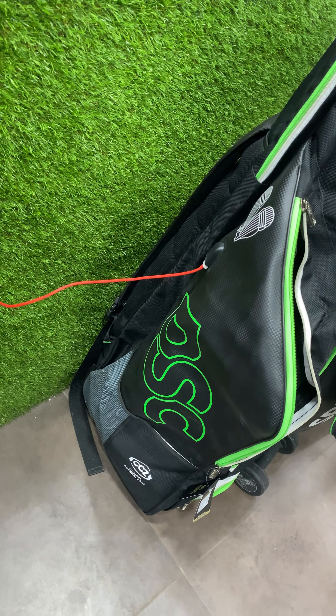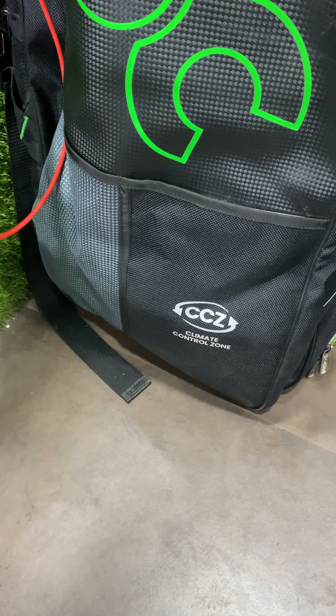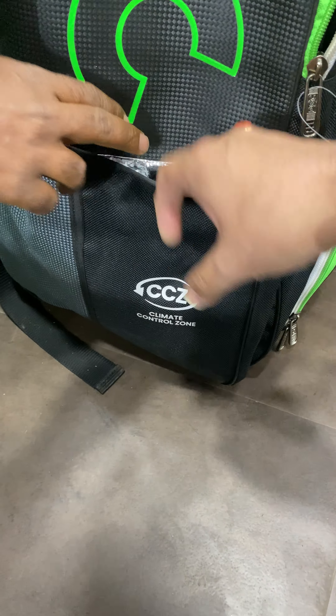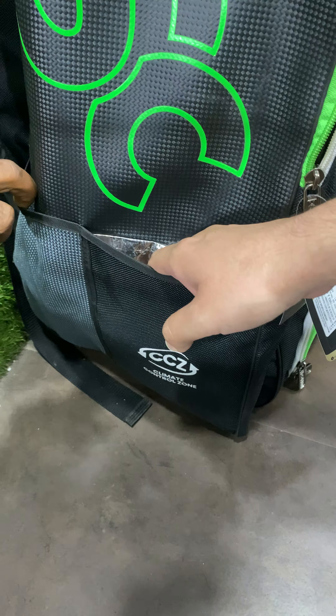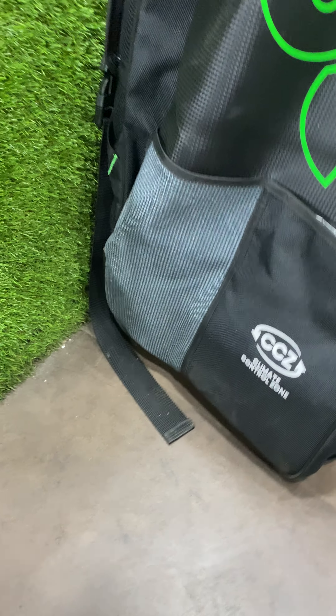So this is a nice touch by DSC. Again, we had seen it in Grey Nickels and it is here as well. This is the climate control zone from DSC — you can put in something cold and it will stay cold inside, and vice versa. And this is another water bottle pocket where you can put in a bottle of water.